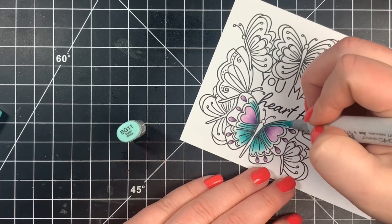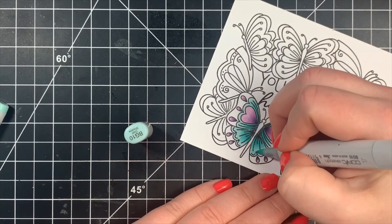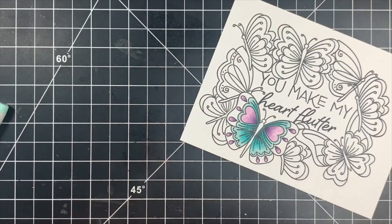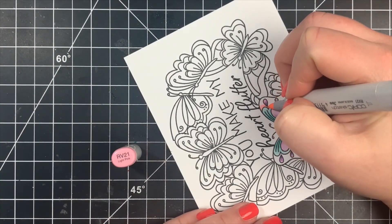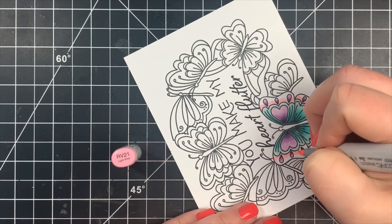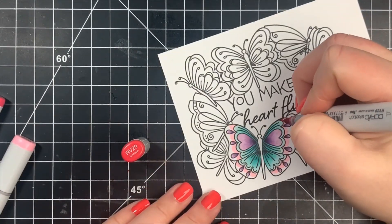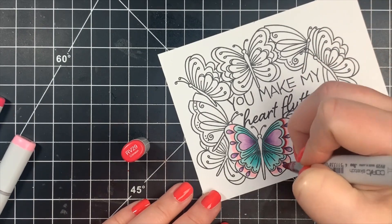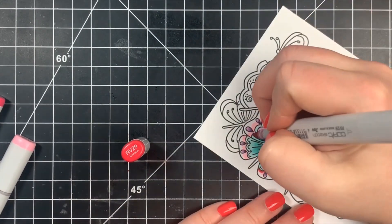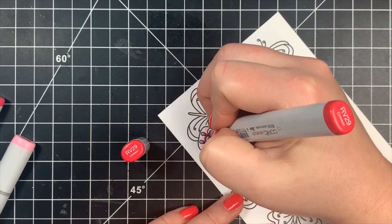Once the BGs were done, I'm moving on to some RV markers. I kept the BGs, the Vs, and the RVs throughout the whole card. I'm adding that to the tips of the wings, being careful to go around those little teardrop shapes already colored in purple. Think of the lightest color as being almost like a colorless blender — if you accidentally touch a dark area with a super light color you're going to drag that color out. You just want to be careful, especially with lighter colors, that you don't touch darker areas and drag color where you don't want it.